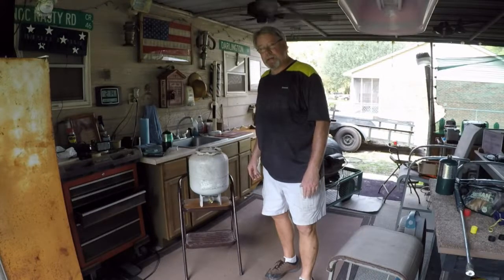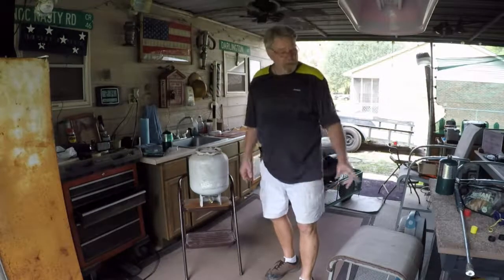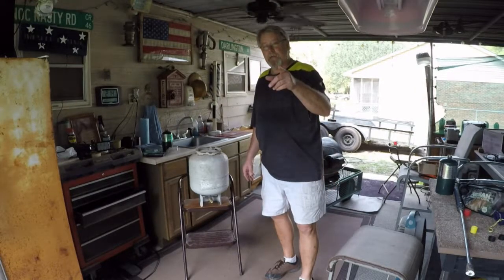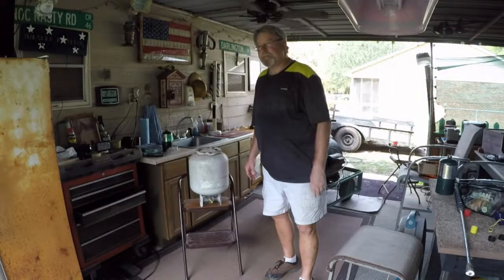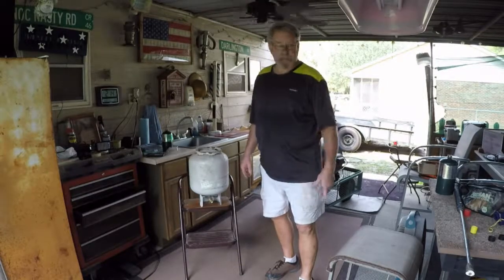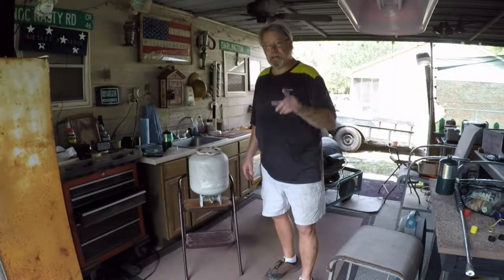Get out there and save yourself some money. Get you one of these bottles. Get you the adapter. Fill your own little cylinders. Helpful hint from Big Al's Eats, y'all. Like and share my page. There ain't going to be no bon appétit, because we can't eat this gas. See y'all.